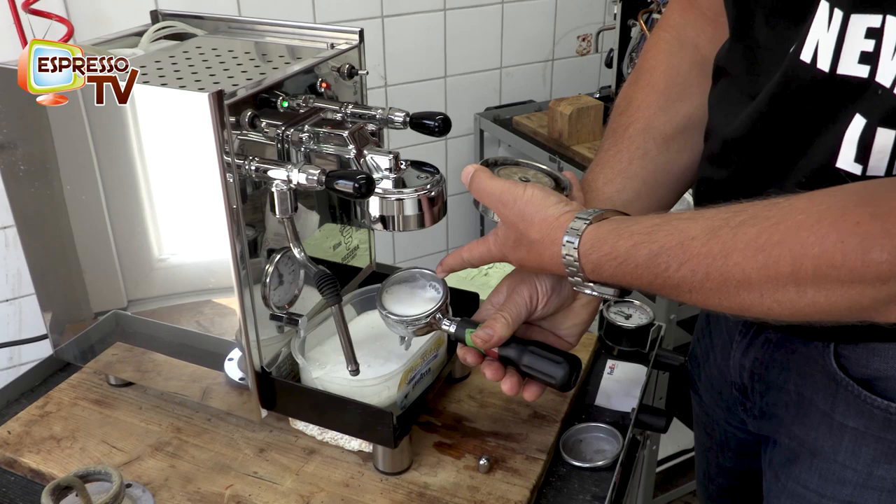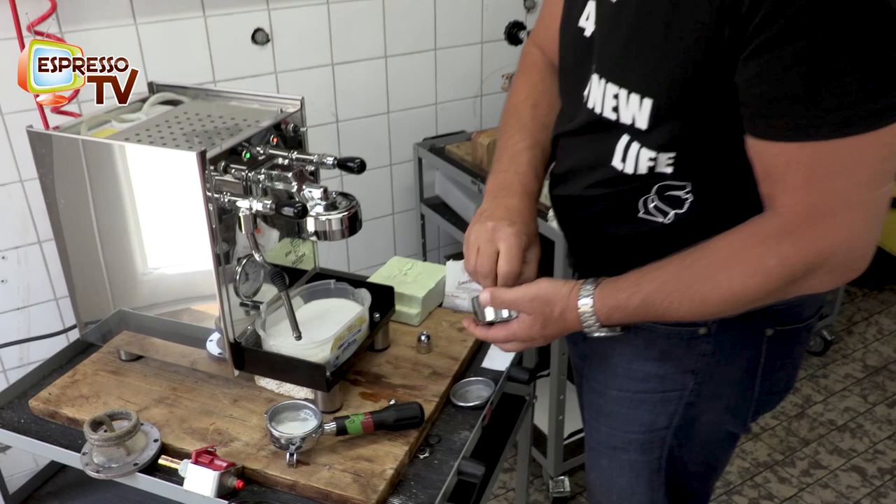As you can see, the powder is white — everything is okay. So it's clean, more or less.